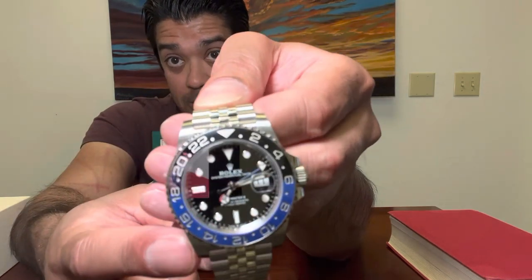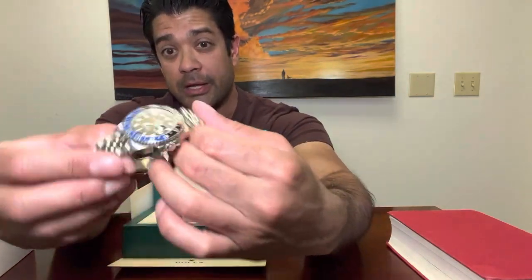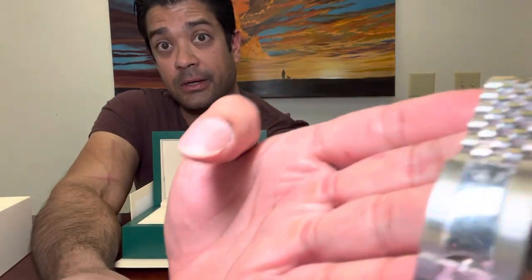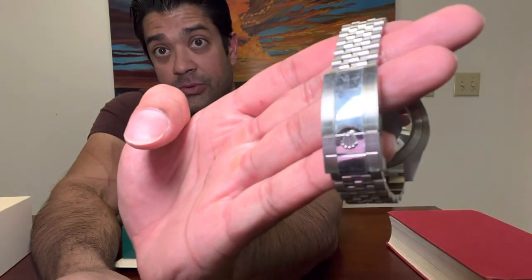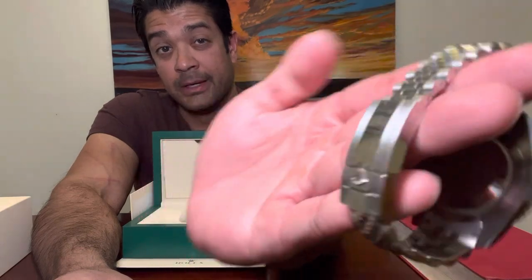So the black and the blue are two separate individual ceramic pieces. The bracelet also has the Rolex crown on it, and I've worn it daily — it's been a daily wearer for me.